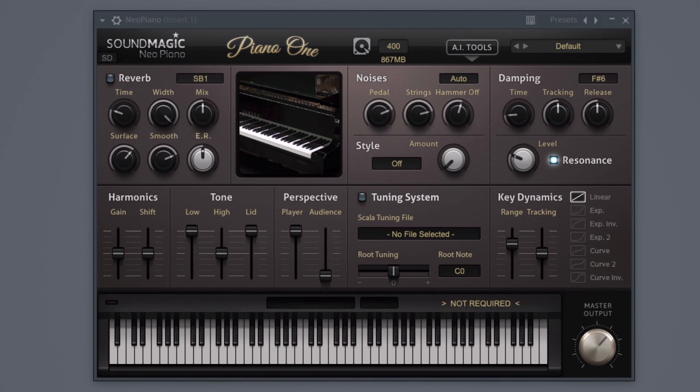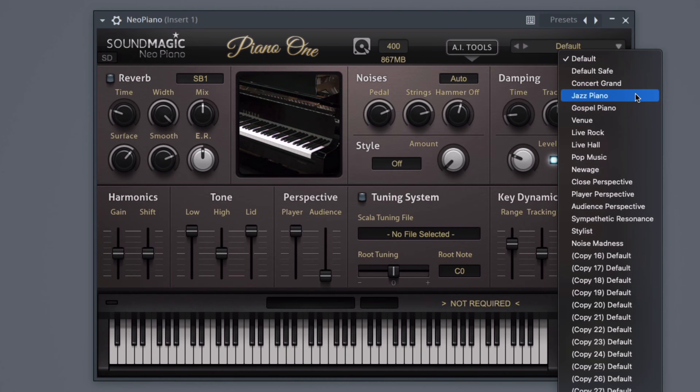Piano One is a free piano VHT plugin by SoundMagic available for both Windows and Mac computers. This plugin is very easy to use and has a clean user interface. It comes with over 10 presets for different piano sounds including a concert piano, jazz piano, gospel piano, and more.